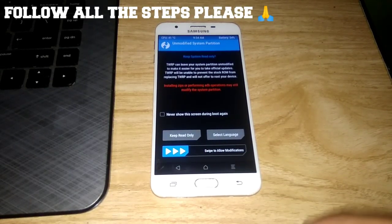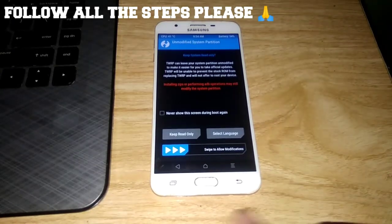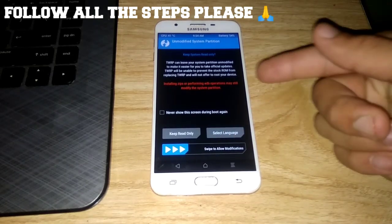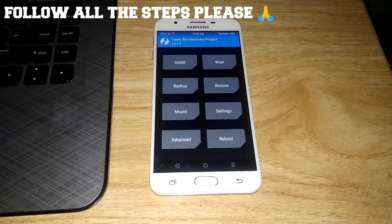First, open your phone or boot your phone into recovery mode by pressing the power button, volume up, and the home button at the same time. You will see a screen — swipe to allow all the modifications.